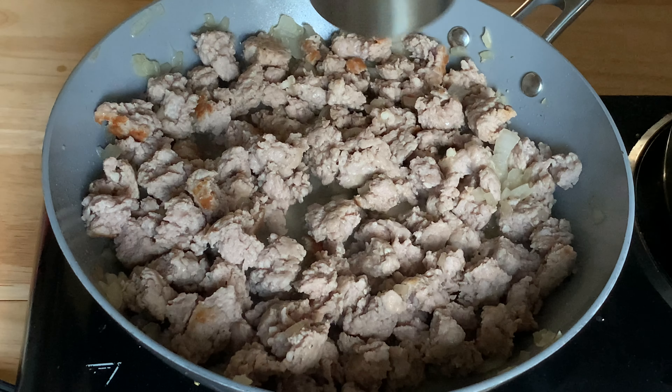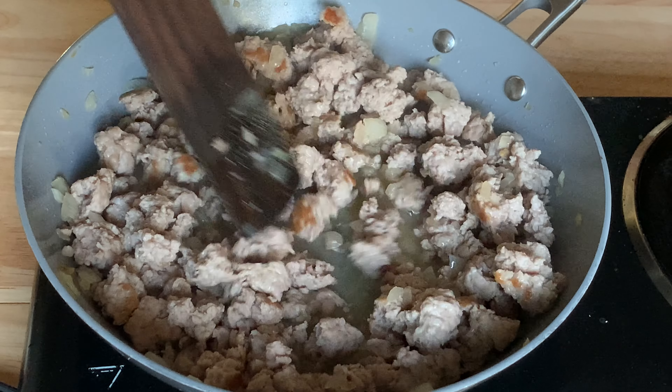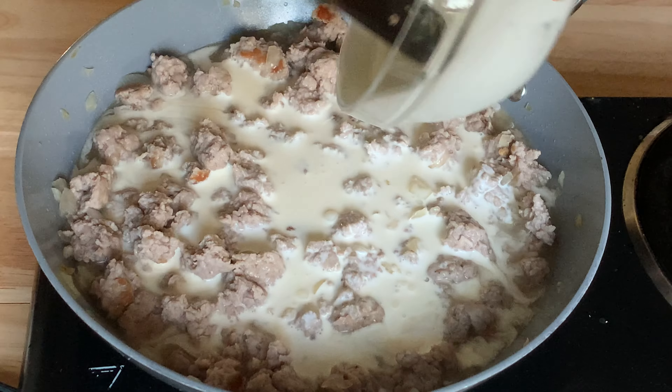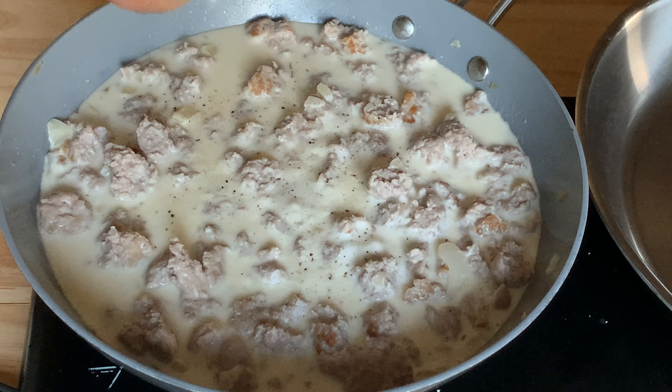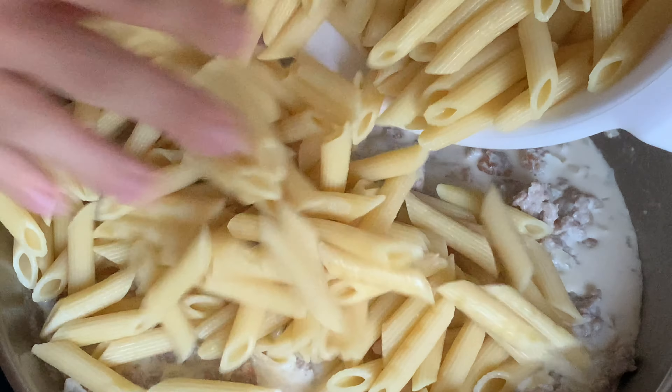Once the sausage is cooked through, increase the heat and add half a cup of your dry white wine. Scrape up any brown bits from the pan and let the wine reduce by half. Then add one cup of heavy cream and stir frequently while the sauce thickens. Season to taste with salt, pepper, and a pinch of nutmeg. Then add your pasta and half a cup of the pasta water to the sauce.